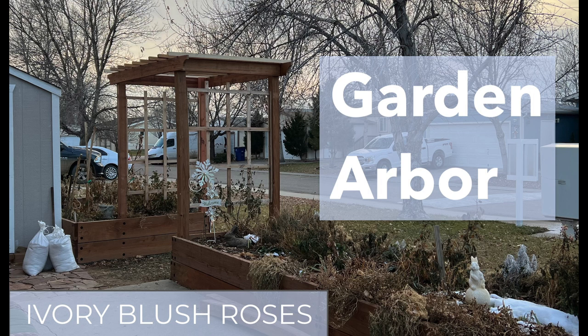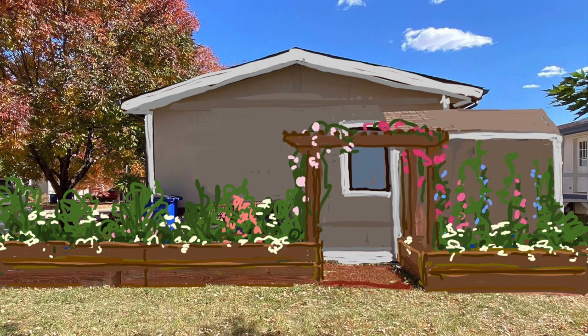It's day six of Vlogmas, but this really isn't a Vlogmas post. Nonetheless, I wanted to share a big project that got finished today. At long last, my garden arbor is complete.